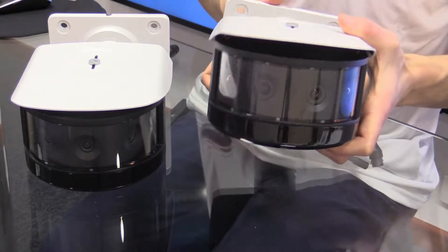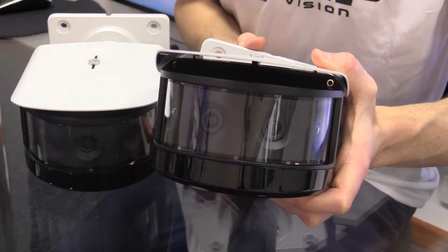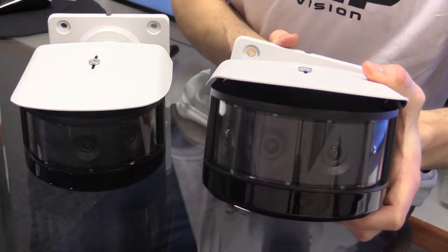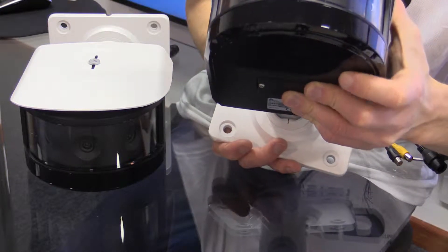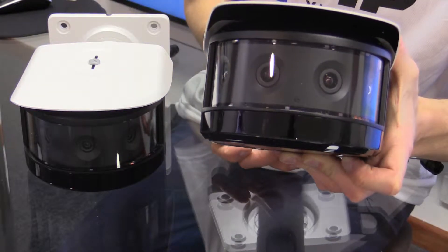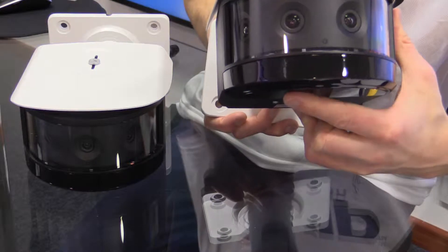On the eight megapixel model, you'll note we've got our four separate lenses. It's worth noting these cameras are actually full infrared as well. If you look at the base, you'll see that this shiny black area is actually transparent infrared — we've got infrared LEDs on the base of the unit and wrapping around the unit as well.